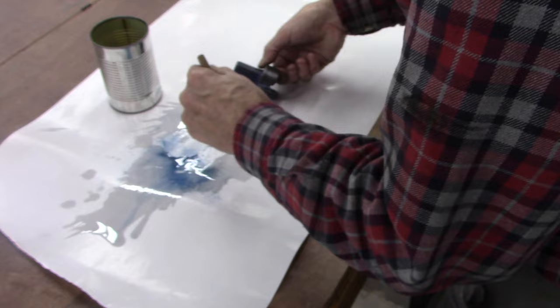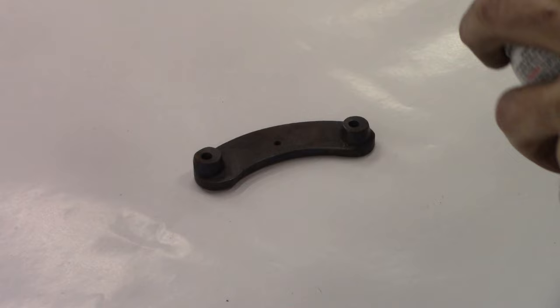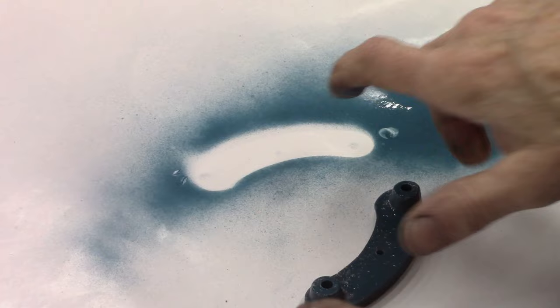Looks like acetone takes off the blue paint. I cleaned this piece with acetone and it kind of softened the paint. We're going to see how this paint does on it — make sure it doesn't lift the finish or whatever.